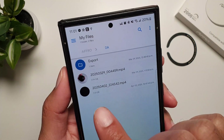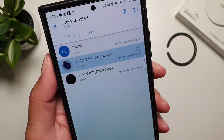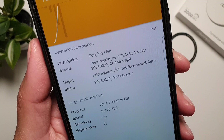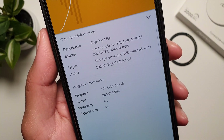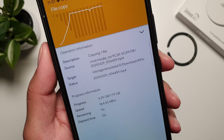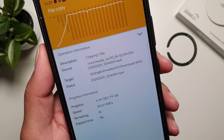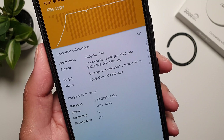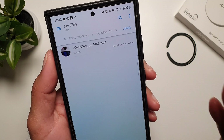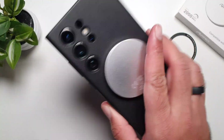Now let's do it the other way around. I'm going to transfer a 7.79GB file which is present on this SSD, copy it, and transfer it to my phone. It took a total of 22 seconds to transfer this almost 7.8GB file from the Ifro SSD to my phone. This setup is pretty neat and pretty straightforward.